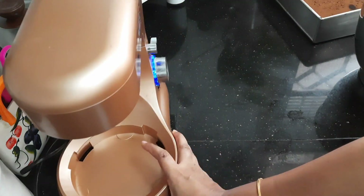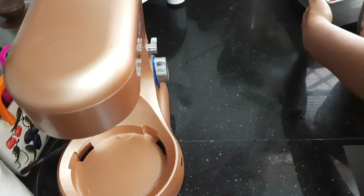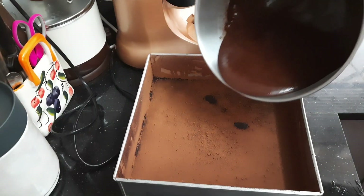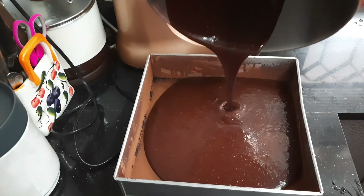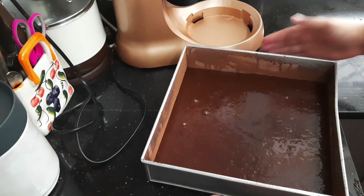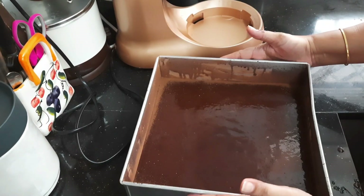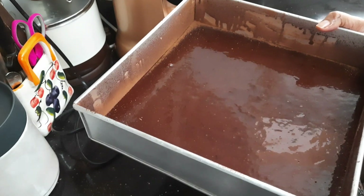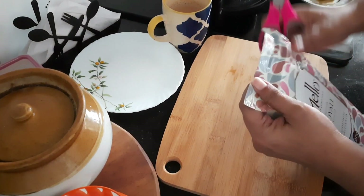Now transfer it to your cake tin. I have used a 10 inch square cake tin because I am going to set my cake in this tray itself. Always try to dust your cake tin with cocoa powder when you are baking chocolate cake. Now bake this in a preheated oven for 20 to 25 minutes at 180 degree C or until it is done.